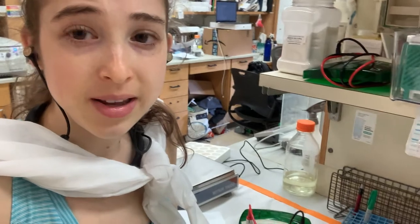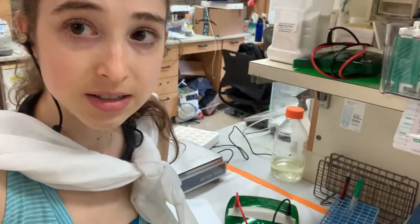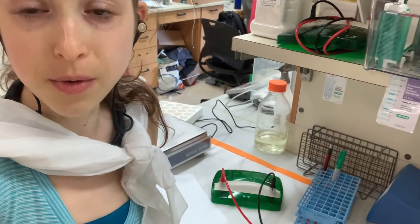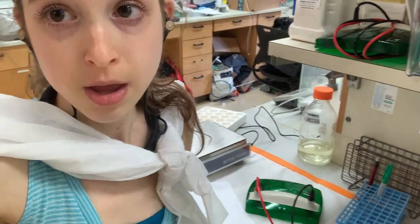Now that we've covered the theory, let's take a look at what it actually looks like, how we set it up, and some tips, tricks, things to watch out for, and how to interpret results.